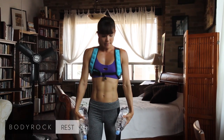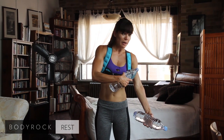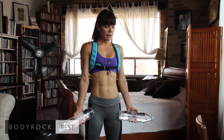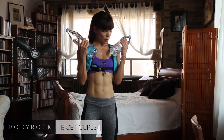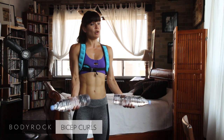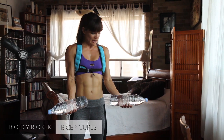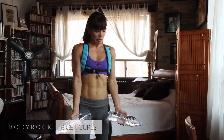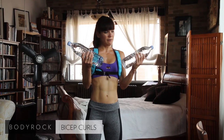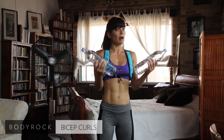Moving on to biceps — bicep curls. With your two weights you're just going to be curling it up. Mind in your muscle, thinking about this guy contracting as you curl up. An important thing is to not just drop the weight — lower it with control. There are more gains to be made on the negative contraction, when the muscle is lengthening, rather than just the lifting portion. If whatever weight you're using is too light, the slower you do it, the more time under tension the muscle experiences, making it harder.